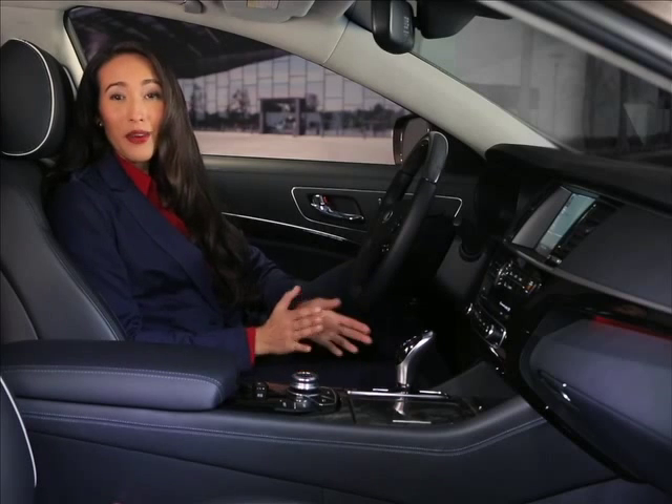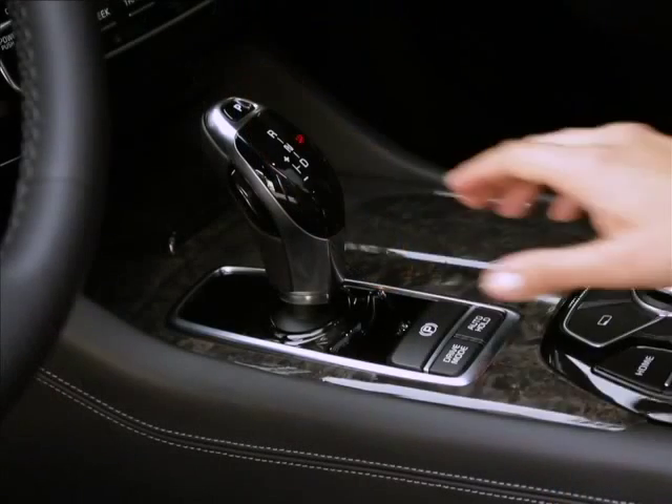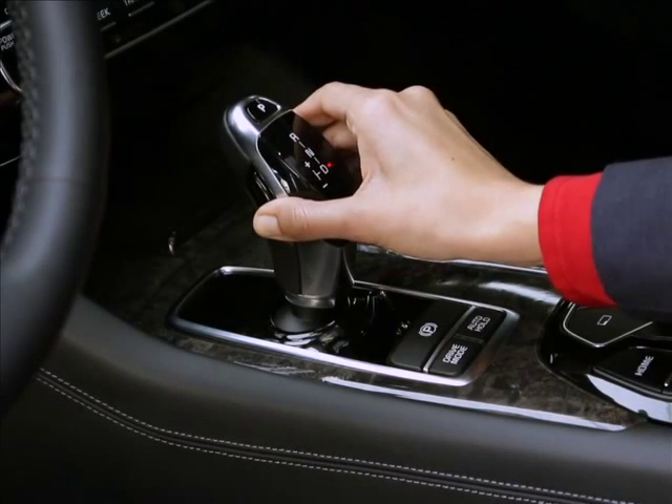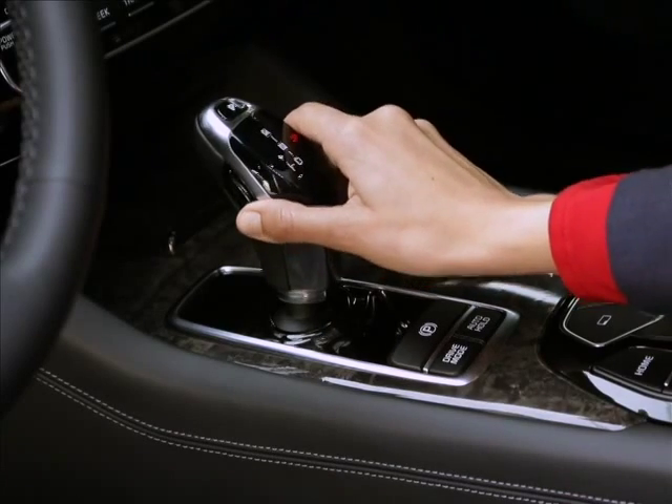Let's say you just started the engine and you're in park. To put the car in drive, depress the brake pedal, press the unlock button on the side of the lever, and pull the lever toward you. If you're in park and want to shift into reverse, depress the brake pedal, press the unlock button and push the lever away from you.